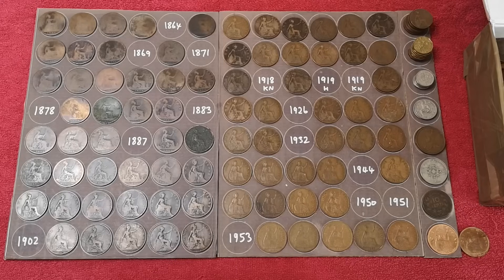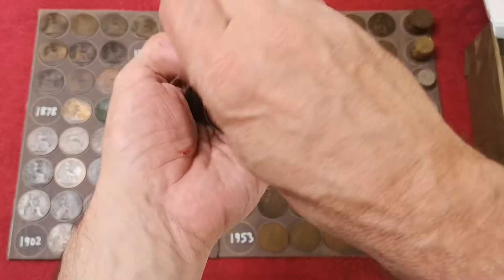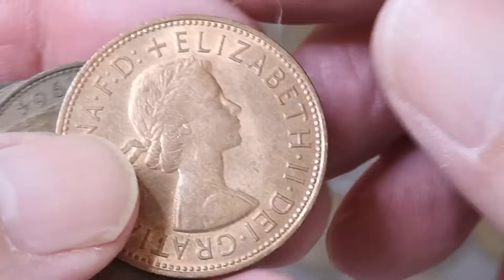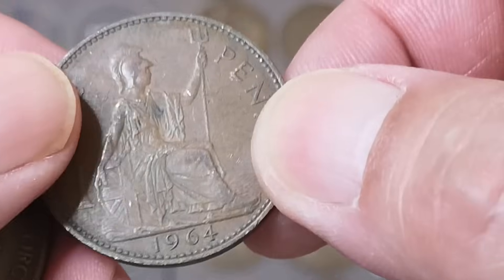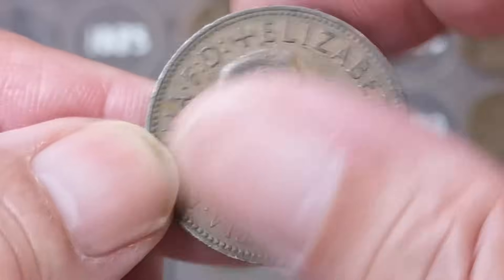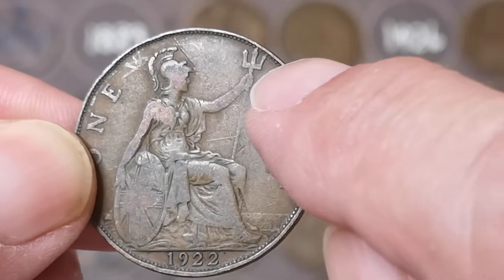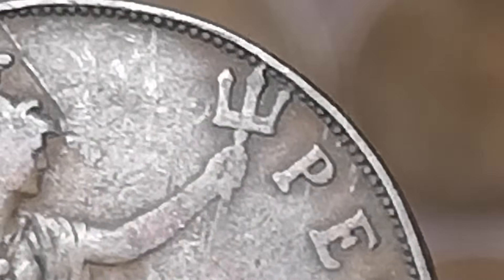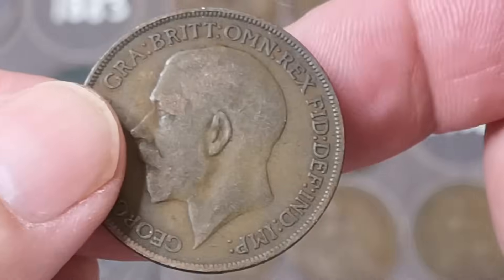I've had lots of new subscribers recently, and if you're one of them, thank you very much — really appreciate it. There is a new one: it's a 1966. And there's a 1922. For the 1922, look at the trident — if the middle prong is not touching one of those beads around the edge, you could have a really valuable coin. But sadly, this one is touching, so it's just a common one.